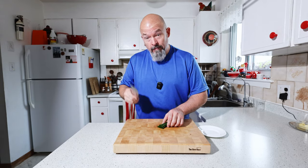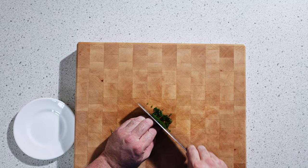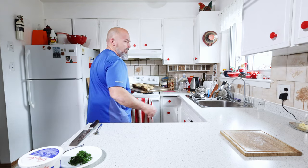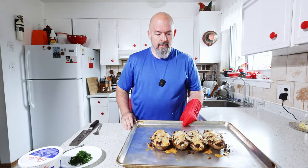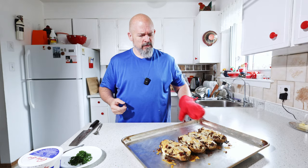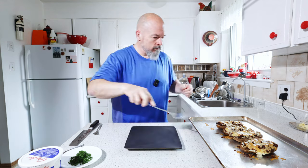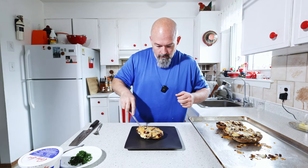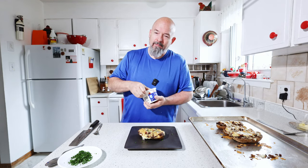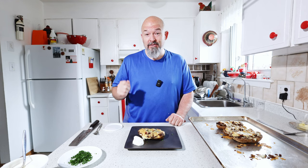They're almost done, but I almost forgot — we're going to chop up a little bit of chives here, nice and fine. It's nice to have that garnish, a splash of color. They are done — look at these beautiful things. I'm going to put that there and we're going to try them right now. I'll throw a few chives on. You've got to have sour cream with a baked potato.